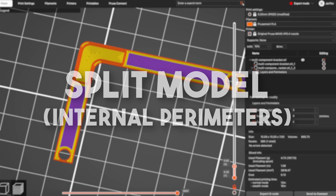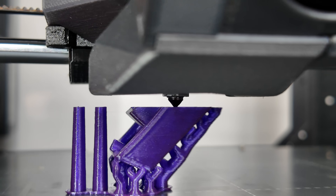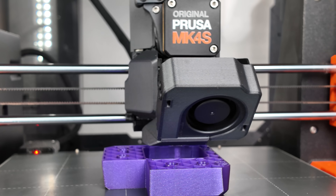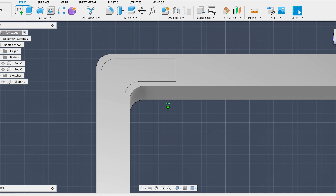Split model. You might have heard that increasing the number of perimeters helps improve part strength, and that's true, but it also increases print time and uses more material. For larger prints where only specific regions need to be stronger or stiffer, we can split the object into multiple components. Each component can be printed with different settings, like more perimeters or higher infill density, exactly where it matters.